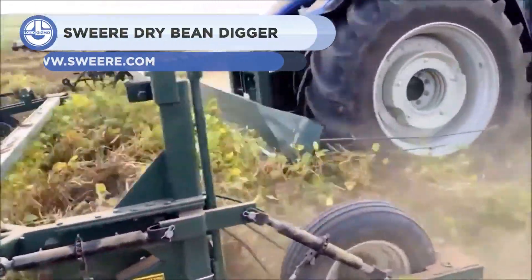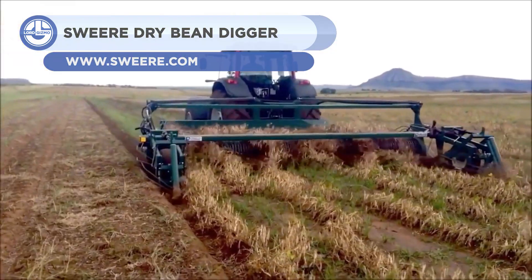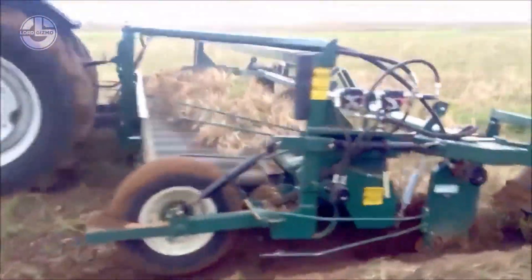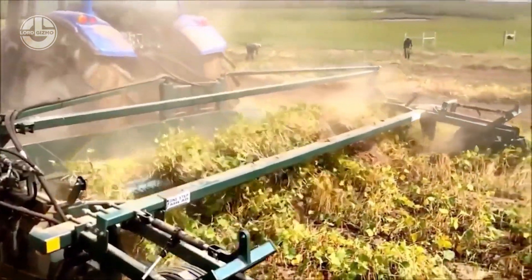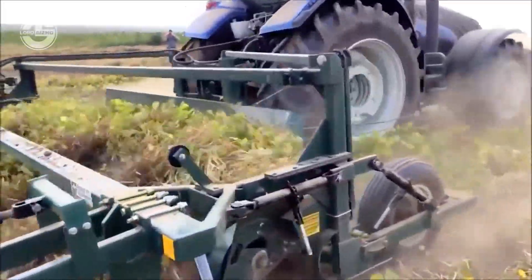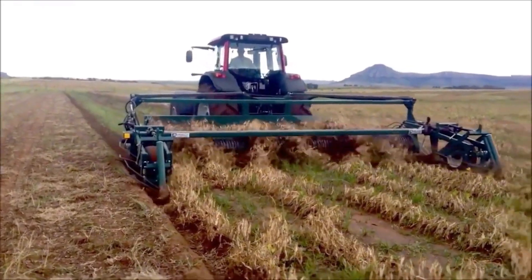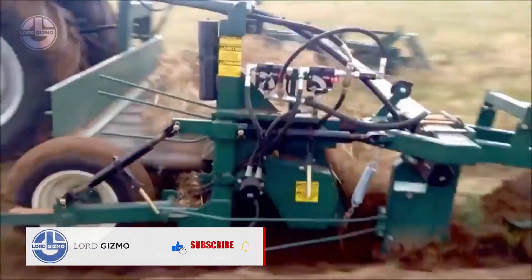In just one go, the Sweer Dry Bean Digger will separate all these vines smoothly. This machine is designed to assist in handling beans and pea crops in the most effective way while still maintaining gentleness, separating the vines in a shorter time without sacrificing crop quality. This machine has the parallel lift front divider system that will conduct smooth vine operation even in the toughest conditions.